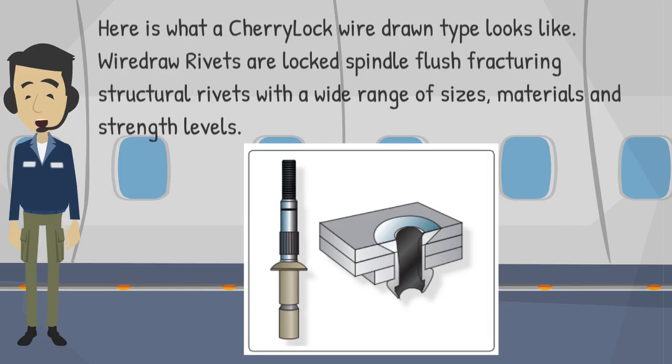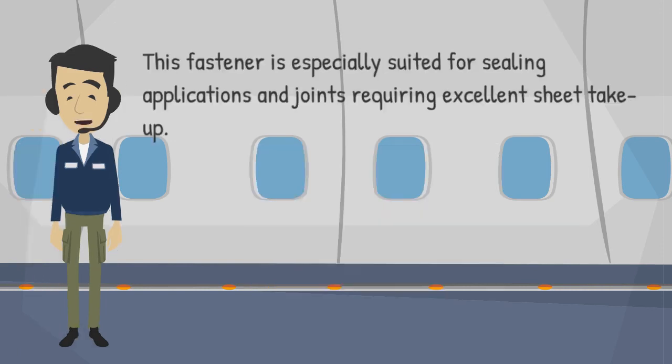Here is what a CherryLock wire-drawn type looks like. Wire-draw rivets are locked spindle flush fracturing structural rivets with a wide range of sizes, materials, and strength levels. This fastener is especially suited for sealing applications and joints requiring excellent sheet take-up.